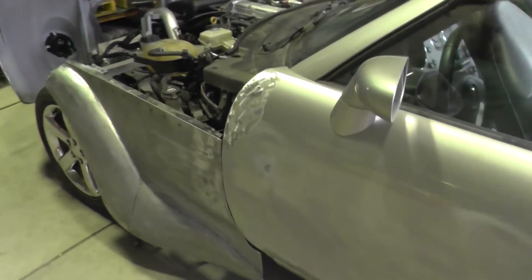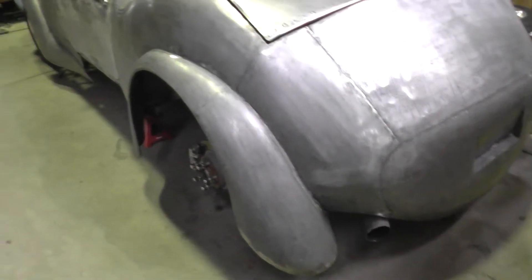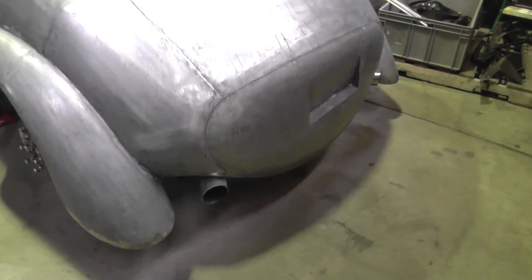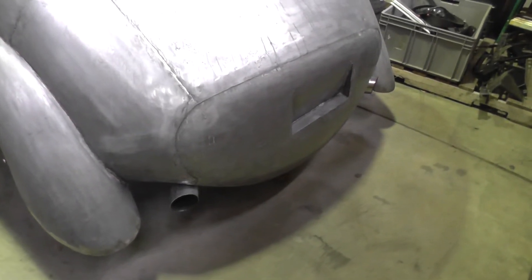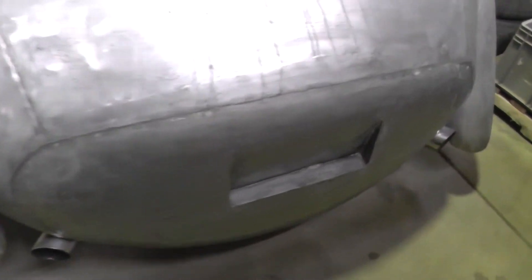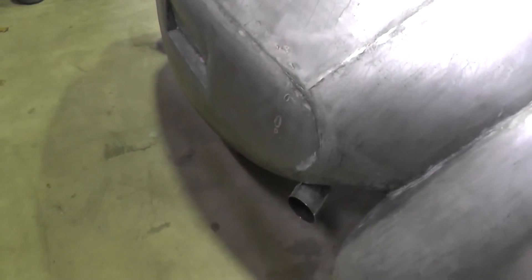In the back I was able to use the existing exhaust with a little change to the exits, and they come right out in that space in the back there. It worked out okay on the trunk lid.